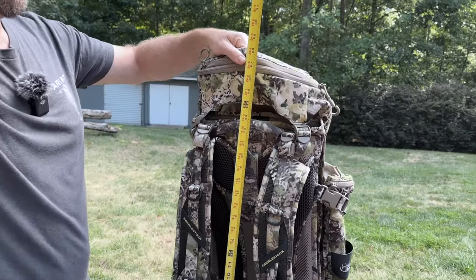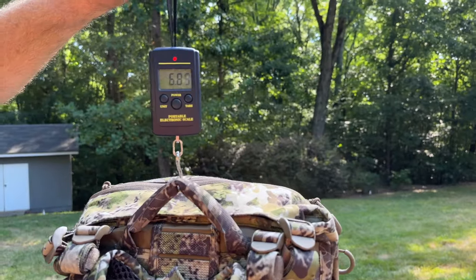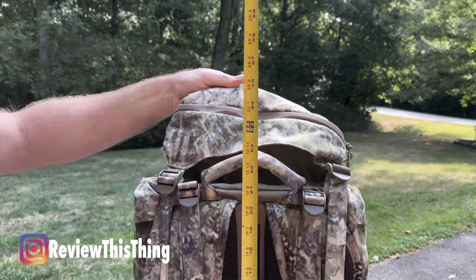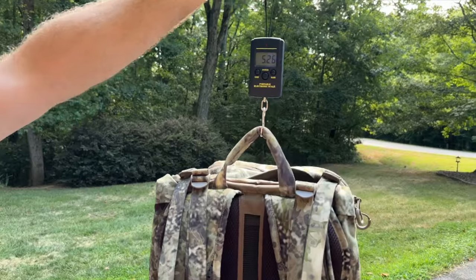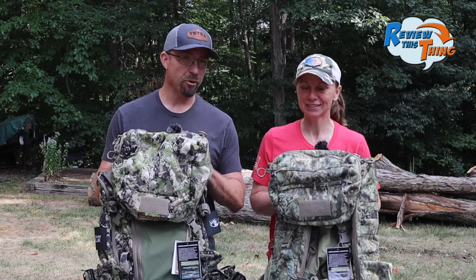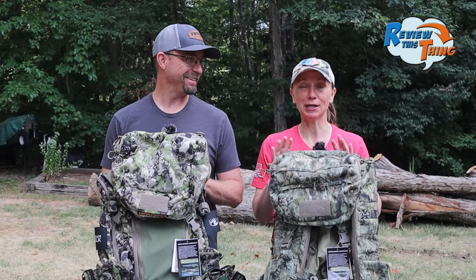First, let's take a look at the size of the packs. The Team Elk Pack is about 27 inches tall by about 12 inches wide. It weighs about six and a half pounds and has a total packing volume with the lid and the pack itself of about 42 liters. The X2 is a little more compact at about 24 inches tall by about 12-13 inches wide. It weighs about five and a half pounds — about a pound lighter — and has a total packing volume of about 40 liters. So really not much difference in capacity.